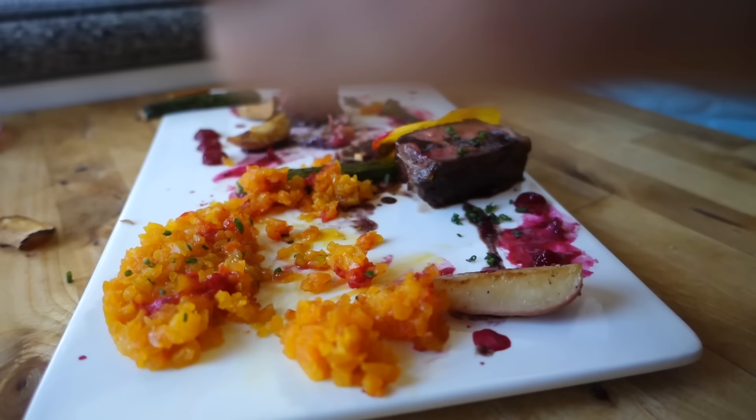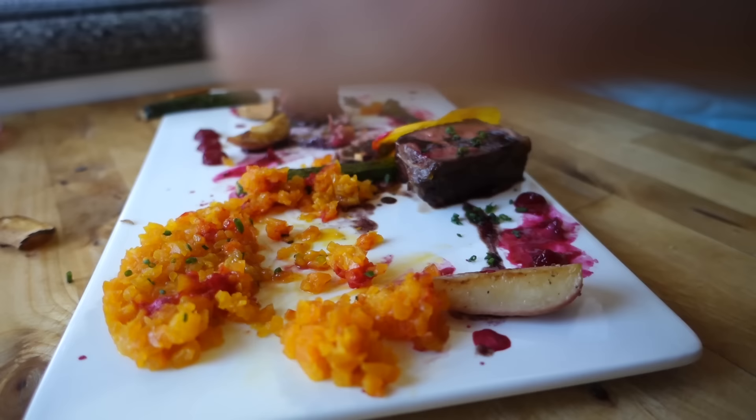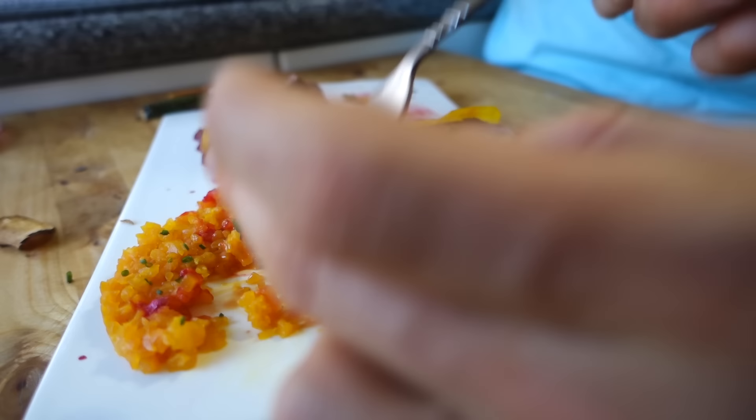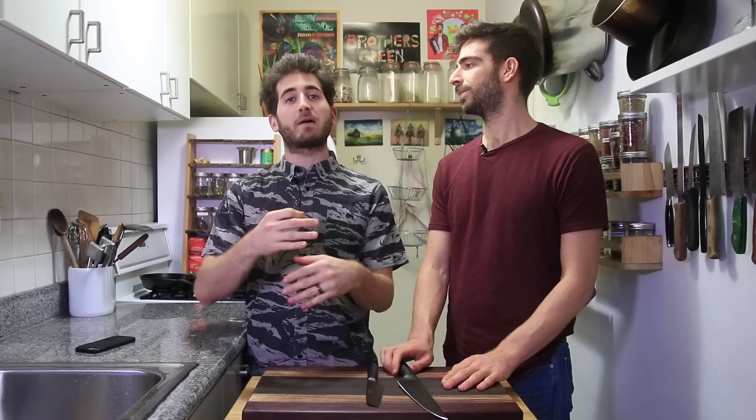That was honestly amazing to experience at home. It really did taste Michelin star-esque — amazing just combining all those flavors and making your own little bites. It was a little difficult to get the temperatures right with the filming and maybe a few more people needed in the kitchen. Chefs will keep their plates hot. But these are some really great secrets to help you guys.